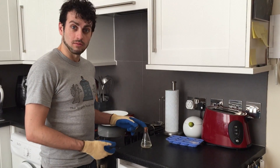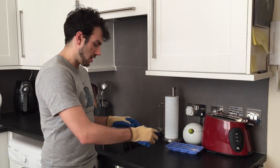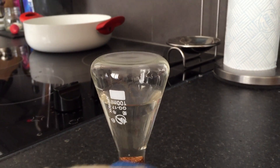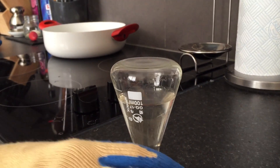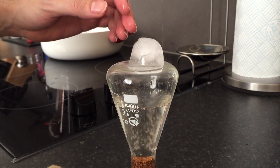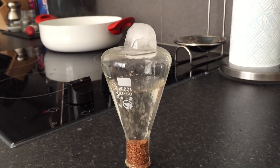Once the water in the flask is hot enough, take the flask and flip it. We flip our flask, make it steady, and put an ice cube on top of it, and suddenly it starts boiling again, as we can see with all the bubbles.